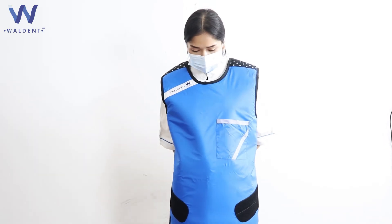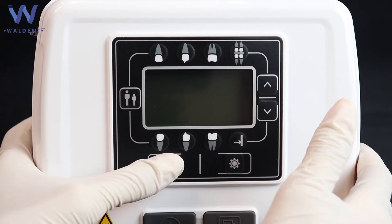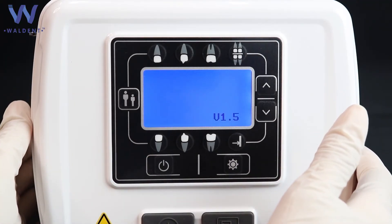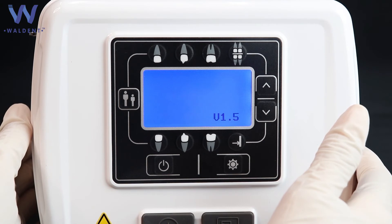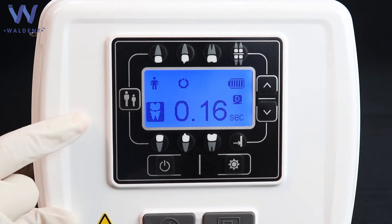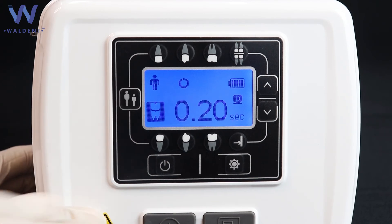Wear a lead apron and thyroid collar for protection against unnecessary radiation exposure. Now switch on the power button. It will make a beep sound and the LED will blink green while booting, indicating the X-Ray machine is turning on. When the unit is on, you can select the tooth size, then select the appropriate tooth.